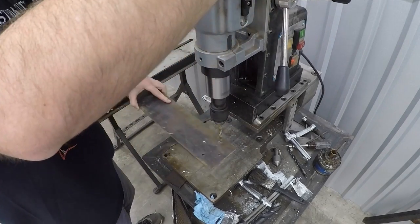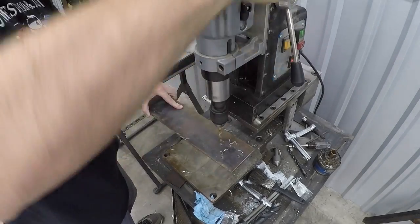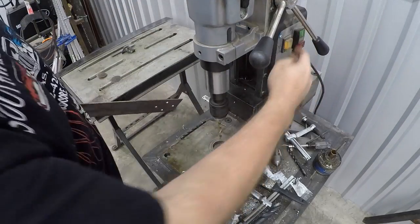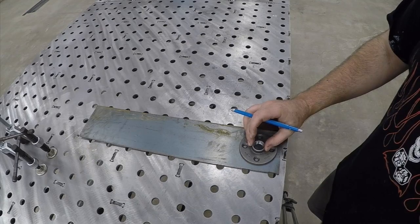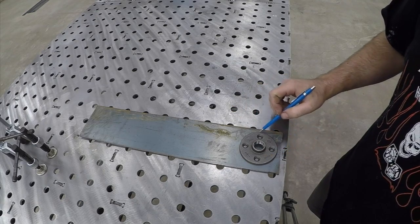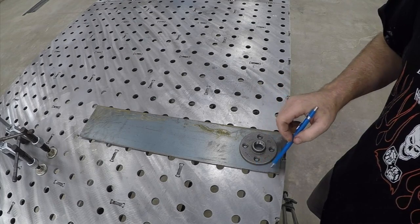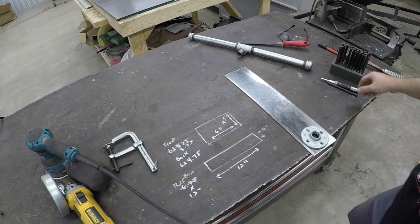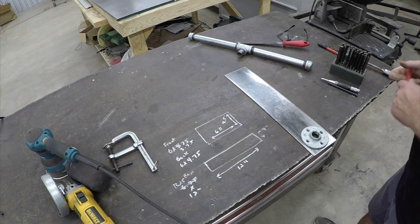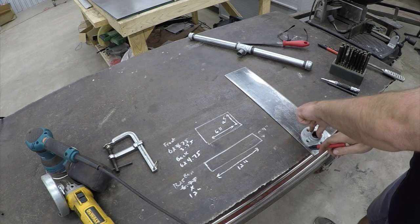After we've got the holes drilled, we're going to do a quick chamfer on the holes to clean up the edges and get the burrs off. The next operation is to round out the bracket itself — cut the square corners off and create a radius that gently follows the same general outline and radius of the part that you're using.